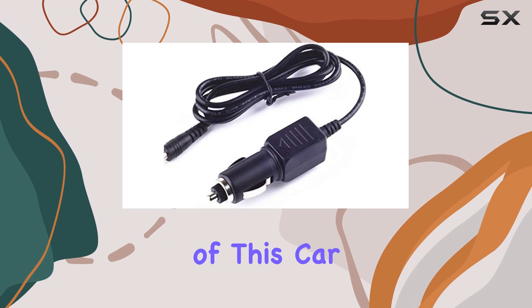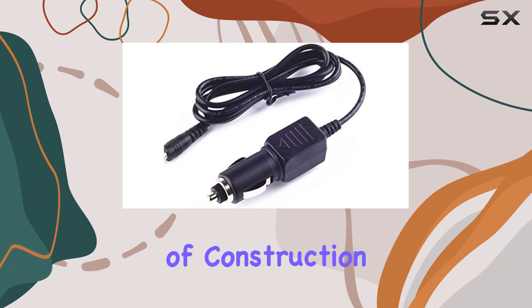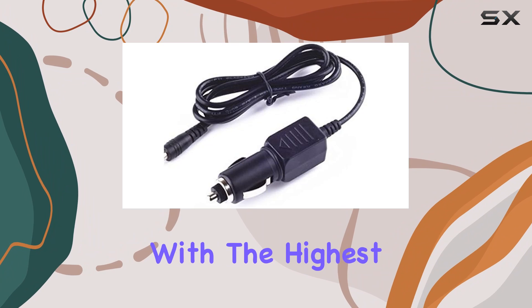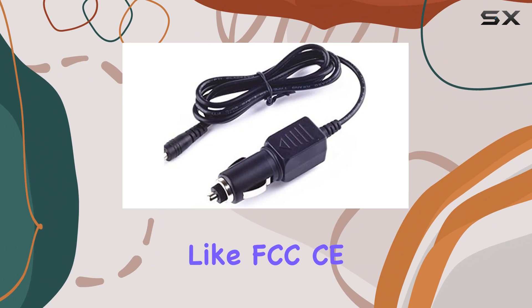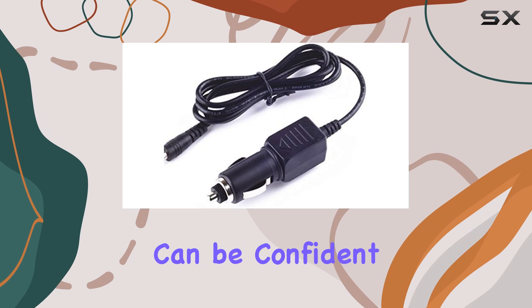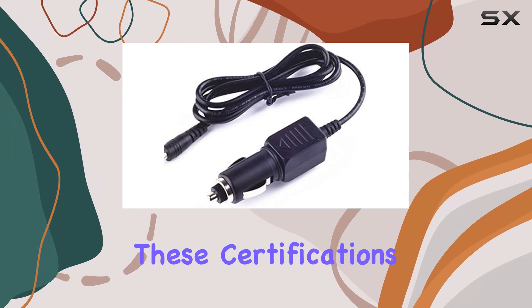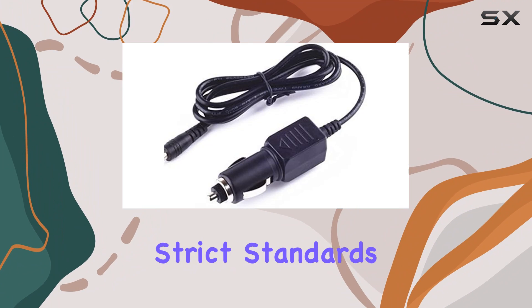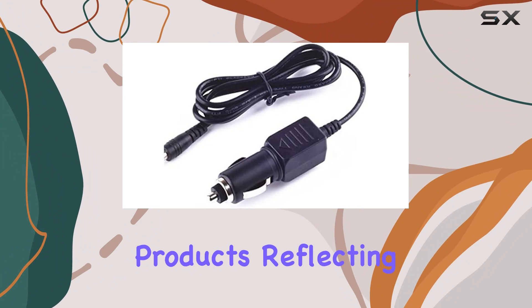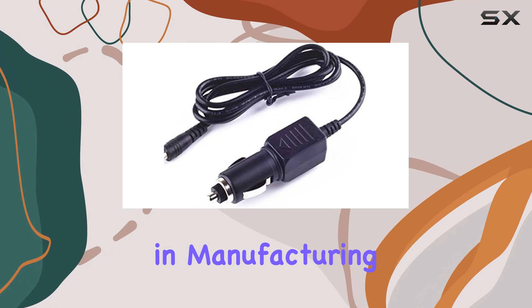Another standout aspect of this car power cord is the quality of construction. Manufactured with the highest quality materials, and with certifications like FCC, C, and ROSE, you can be confident in the product's safety and durability. These certifications aren't just fancy stickers — they represent compliance with strict standards for electronic products, reflecting reliability and high standards in manufacturing.